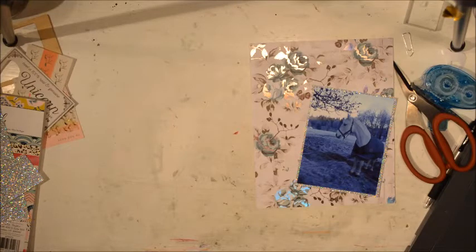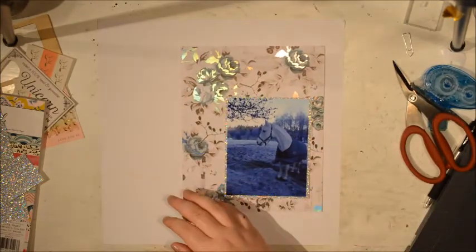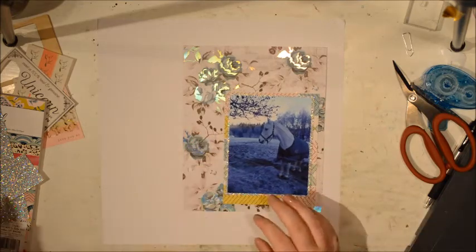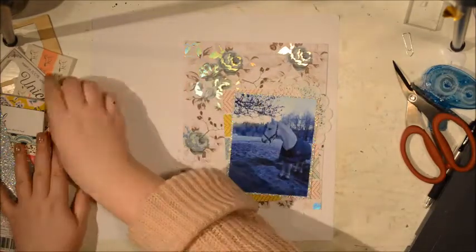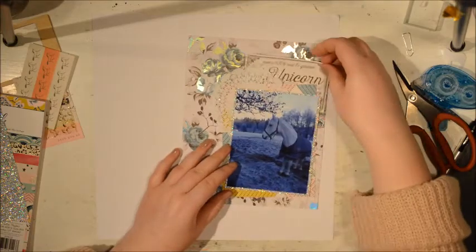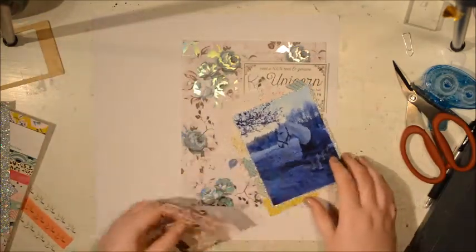Hi buddy, it's Julia here and I hope you are ready for the second of my odd embellishment process videos where I tackle the odd motif embellishment. In this video I thought I was going to tackle the very pretty, very magical unicorn.